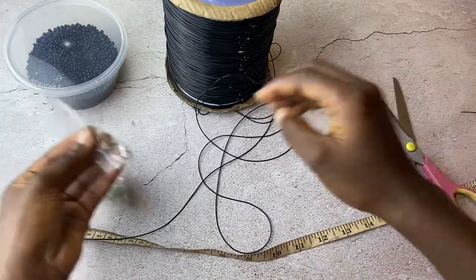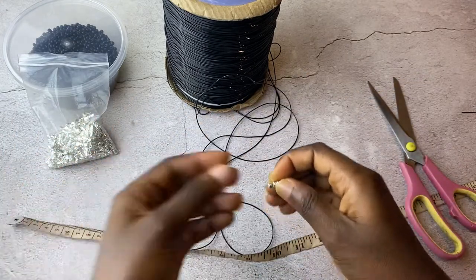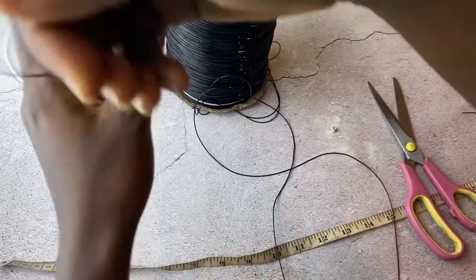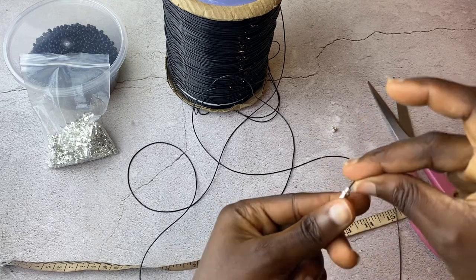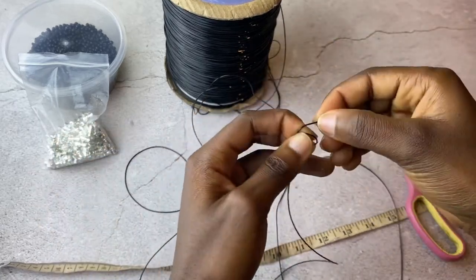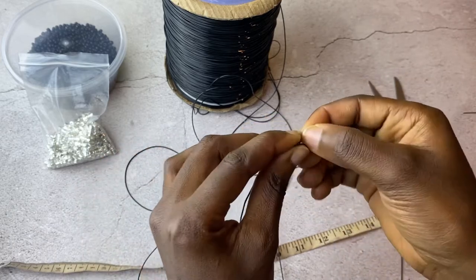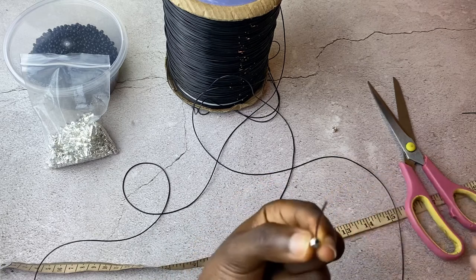To start, I want to secure one edge, so I'm bringing on my hook — these are the hooks I use for waist beads. I'm going to tie the thread onto the hook. Sorry, this thread has some issues — tie again. Tie it as much as you can; I want it to fit securely on the hook. That's okay, so now I'll cut off the excess.